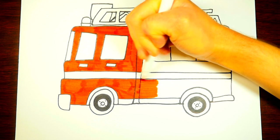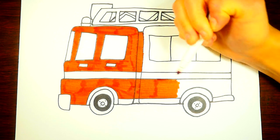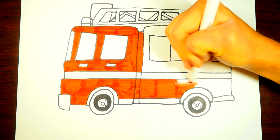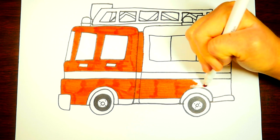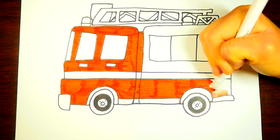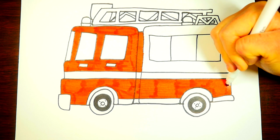We're about halfway done coloring this fireman's truck. There we go, it's going well. Let's color it in.